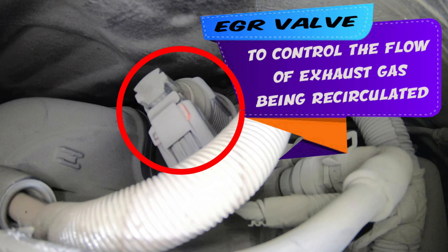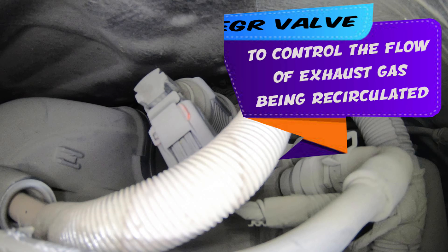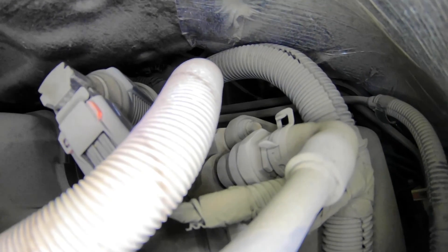Right next to your PCV valve is your EGR valve — exhaust gas recirculation valve. This allows burnt gases going through the exhaust to come back up into the intake to be recirculated, which lowers NOx and lowers emissions.